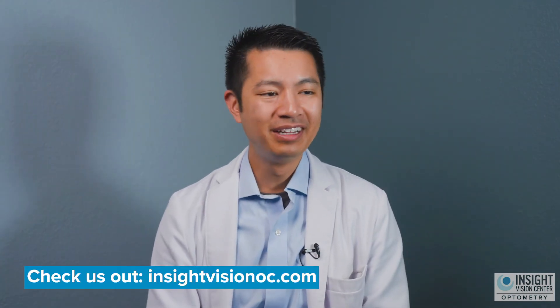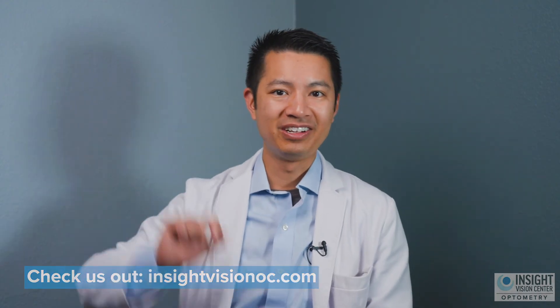At that time, the doctor usually needs to resize the lenses — re-change the shape of the lens to treat the myopia that has progressed — and then you should be fine afterwards. Those are the common problems with orthokeratology. If you want to learn more, you can visit our website at www.insightvisionoc.com and click on the Orthokeratology link.